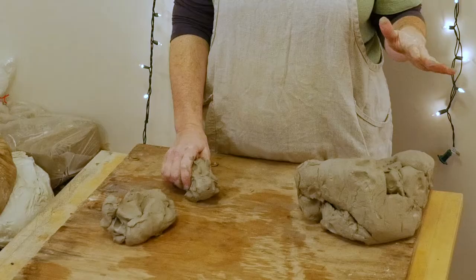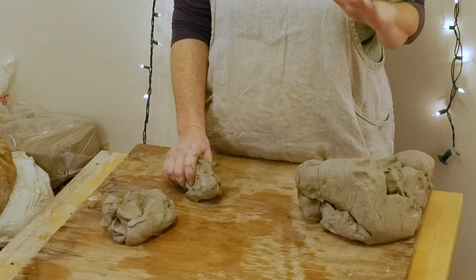Wedging also gets the air bubbles out of clay, which is an important step if you're reconstituting clay for throwing on the potter's wheel — those air blisters can be like bumps as the clay goes around. If you're slab building, the pressure from rolling out slabs can cause air bubbles to blister up to the surface. Air bubbles that are large can even explode when the piece is fired in the kiln. Wedging will also stiffen and dry out the clay a little bit more.